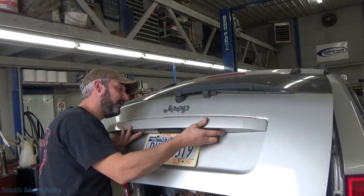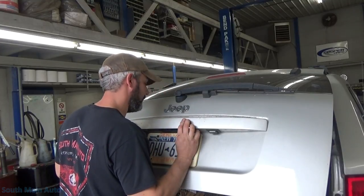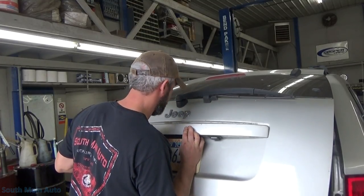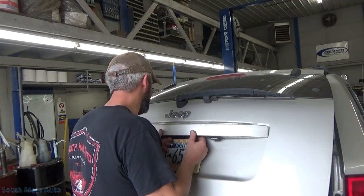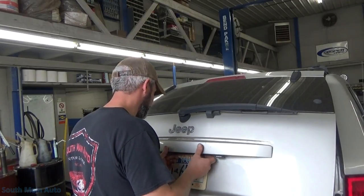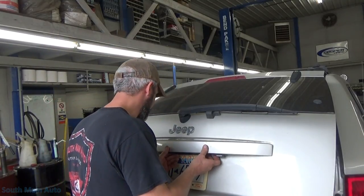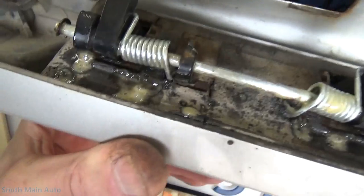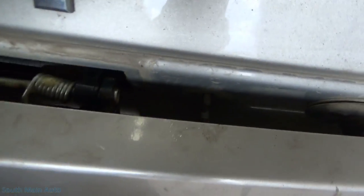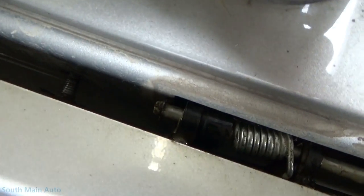Then just line up the bolt holes. Whenever you're putting in something from Dorman, there's always a catch. And the catch here is — the rod that we put through is too long, so it will not fit in the tailgate. Awesome job, Dorman. Way to screw my life like usual. So the rod sticks out there, and when you try to line up the bolt holes — oh, it's about a quarter inch too long. So it will not fit. Awesome. And there's no room on that side either.